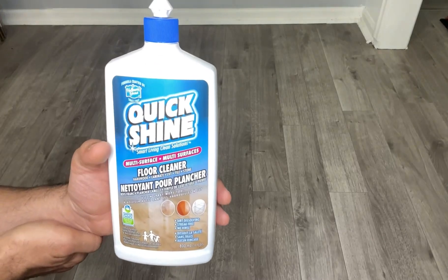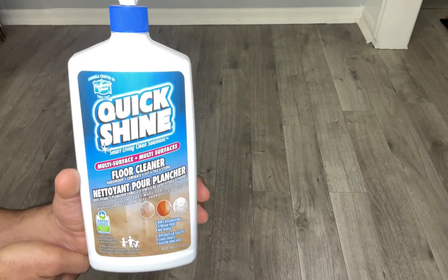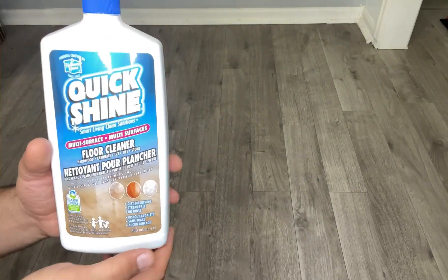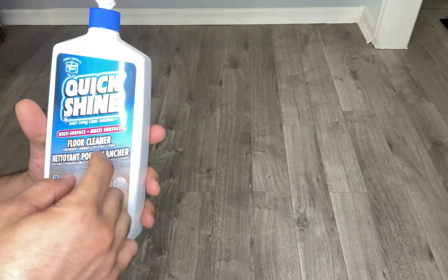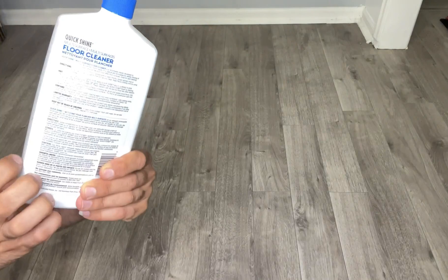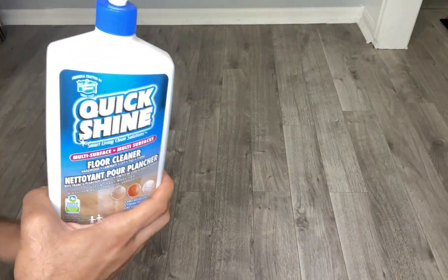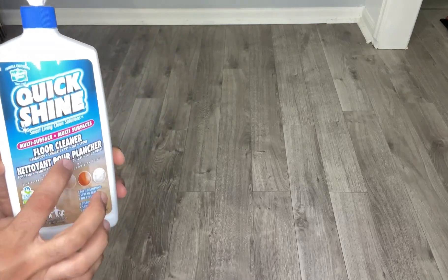Hi everyone, hope you are doing well. Today I want to share my experience with the Quick Shine floor wax, or floor cleaner, which is this. What it does is basically clean your floor and at the same time wax your floor, making it much shinier, nicer, and looking refreshed.